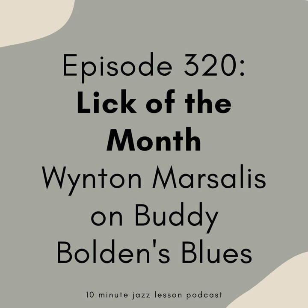Again, 10minutejazzlesson.com, click on one of the Patreon banners, get yourself signed up today. All right, let's jump into the episode. This material comes from a great YouTube video of Wynton Marsalis from 2013. It is a live performance of him playing duo with just a tuba player — a pretty fantastic watch. I will make sure to put the link to that YouTube video in the show notes.